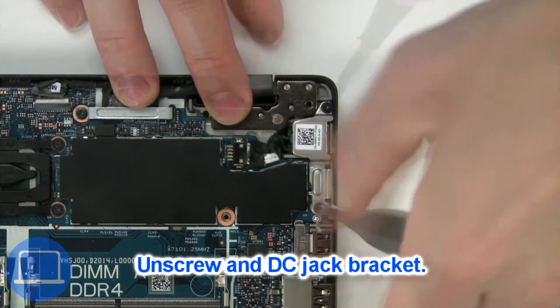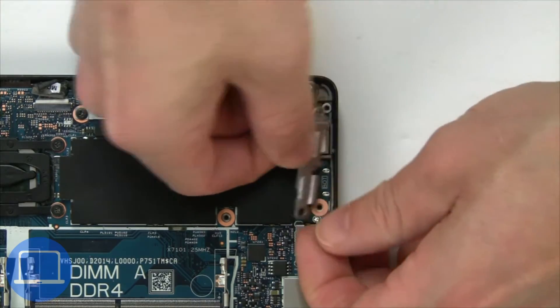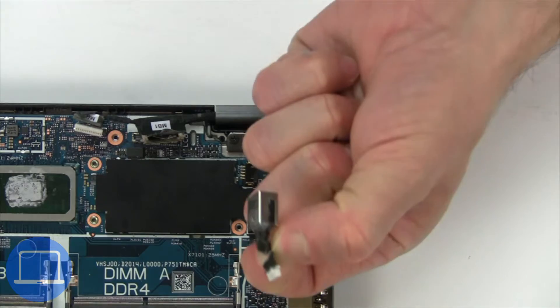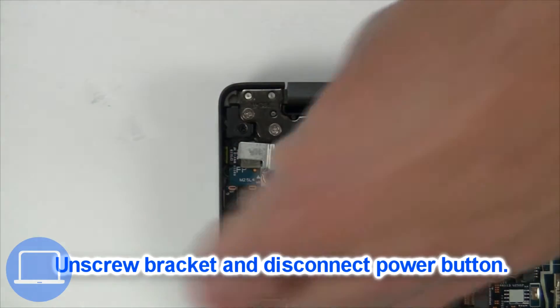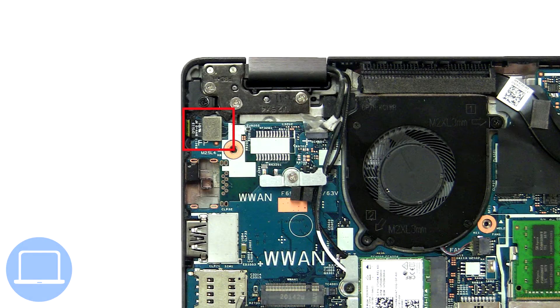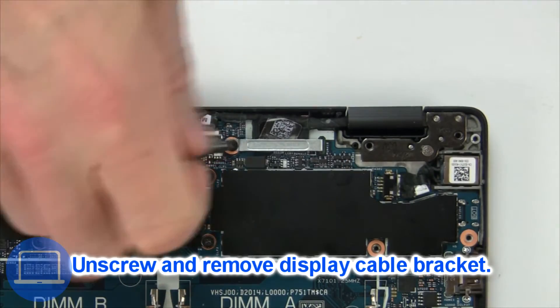Now unscrew and remove the bracket. Next, disconnect and remove the DC jack. Now unscrew and remove the bracket. Now unscrew and remove the bracket.